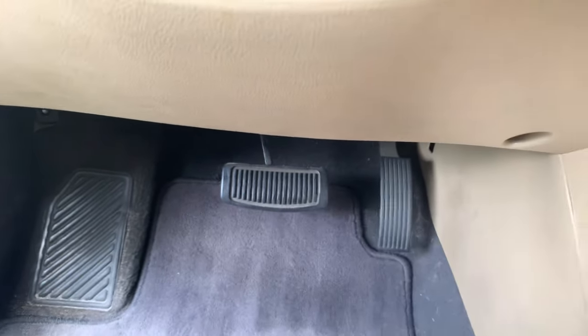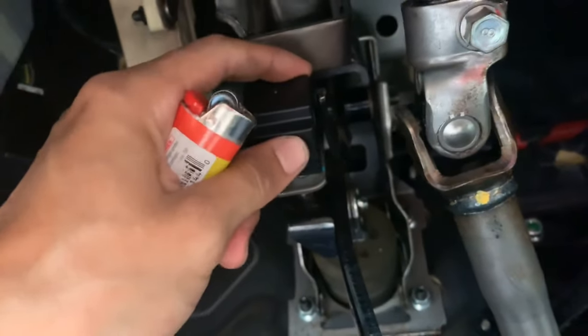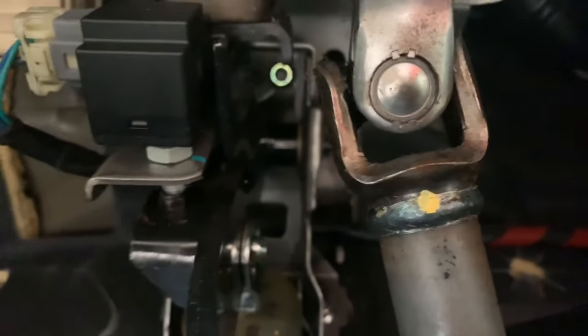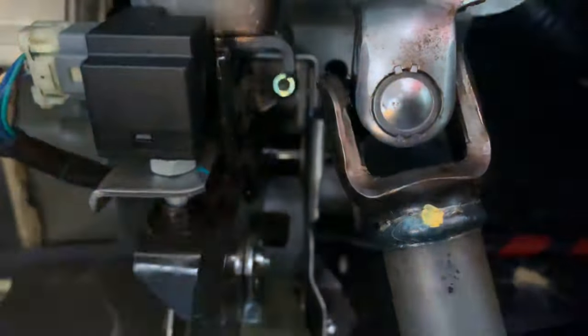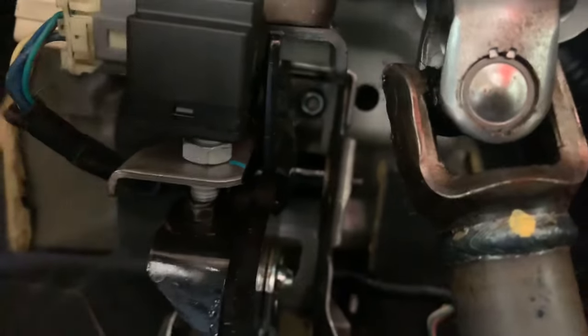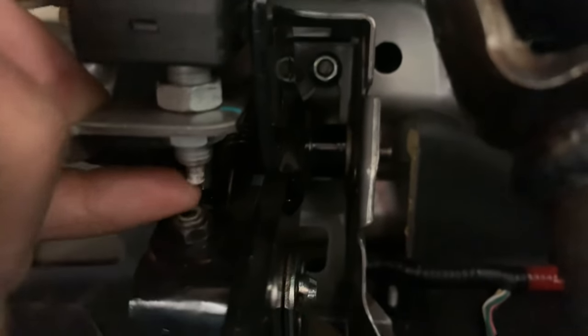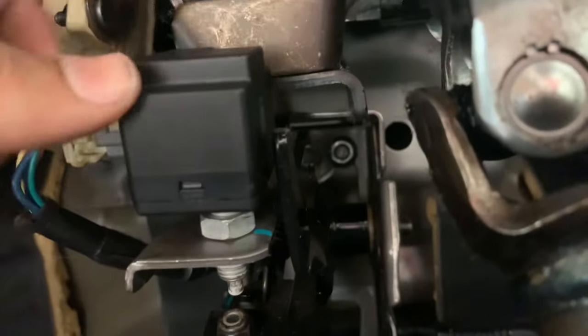Here's the brake pedal — follow it all the way up. This little black and gray piece right here is your brake light switch. There's a 14 millimeter bolt right there by that metal piece. If you press down, you'll notice this little switch right here. This is what tells your brake lights to be on or off.